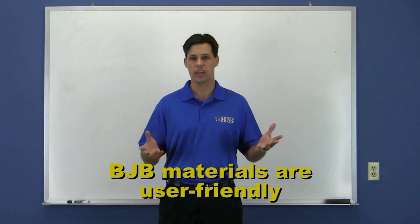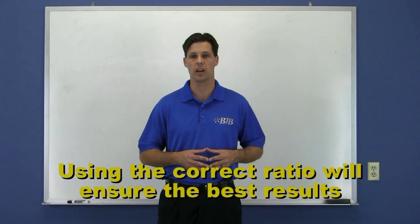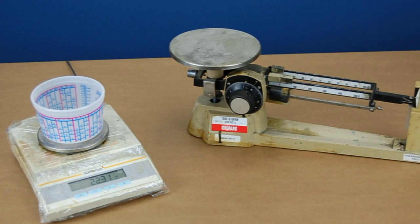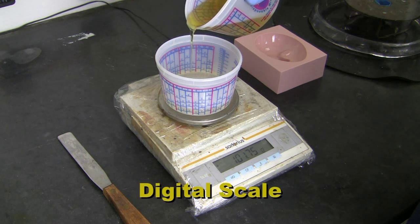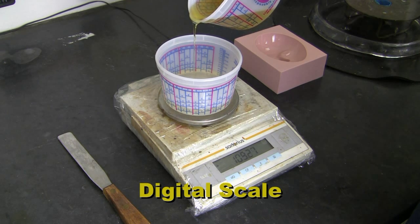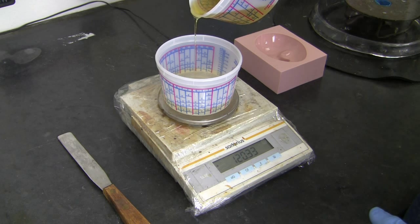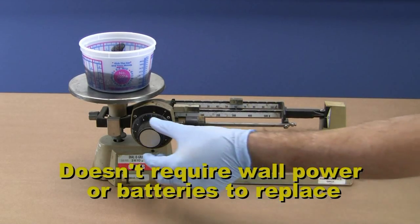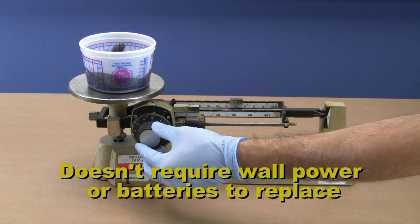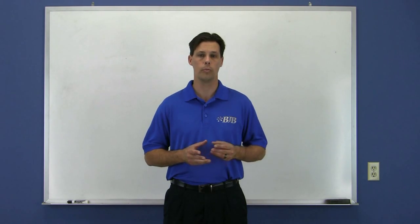BJB materials are often remarked as having user-friendly characteristics, but sticking to the mix ratio is an important key to getting the best out of that material. Measuring the materials on an accurate scale is the most consistent way to ensure you end up with the correct ratio. Digital scales come in a variety of price ranges and weight capacities and are available through many sources. Mechanical scales like the triple beam are also common and highly accurate — they don't require batteries or wall power, so they can be used for years. Whatever your personal preference, a scale will be an invaluable tool when mixing materials.